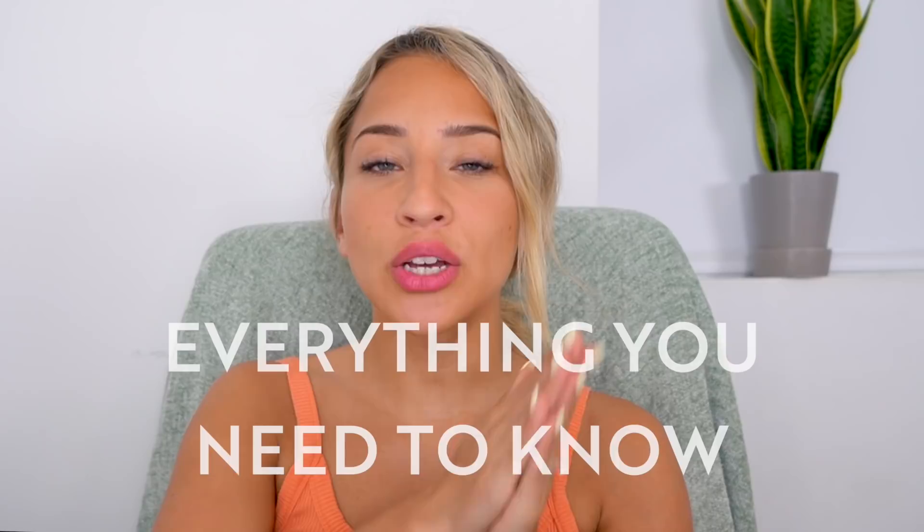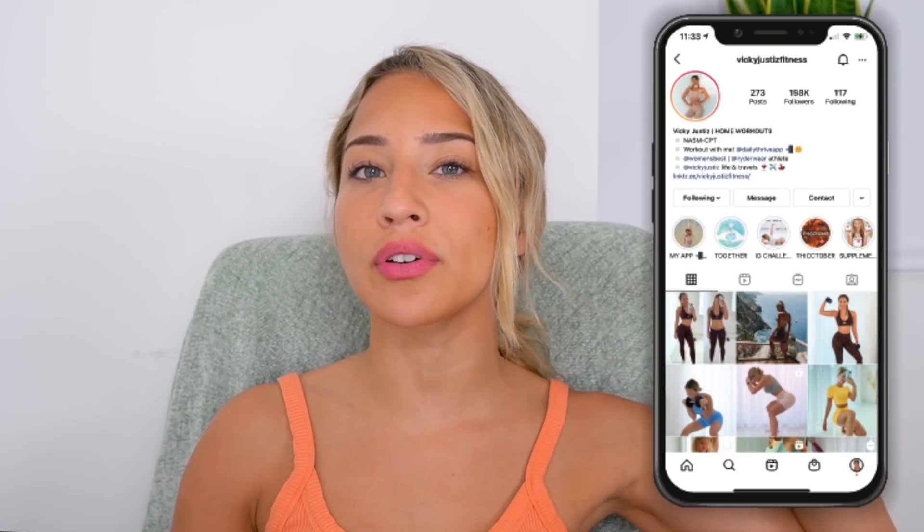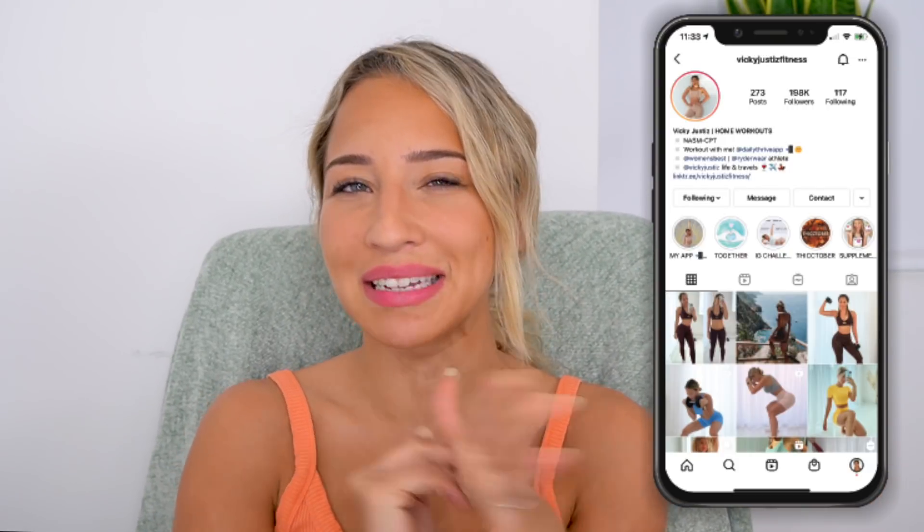In this video I'll be going over everything you need to know. This challenge starts today, so stay tuned to find out what the schedule is and how to follow it. I will be posting all of your stories and your results over on my fitness and summer accounts — make sure you give it a follow and tag me in your story so I can see them. For this challenge we have got the YouTube version and the longer version on Daily Thrive.